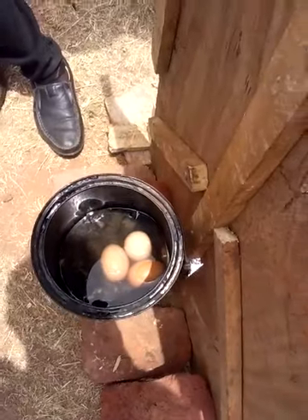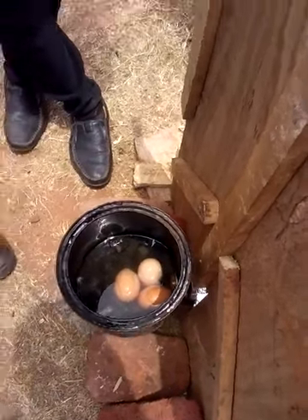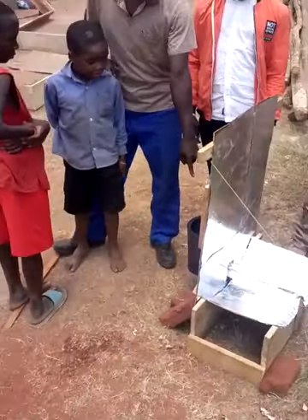He might put some insulation around the pot. And here's Lucas with two young lads, who's just going to explain in Chichewa what's going on.